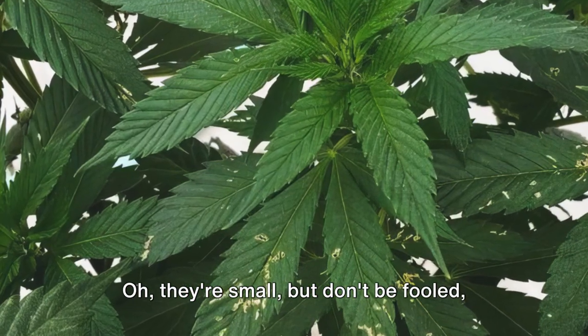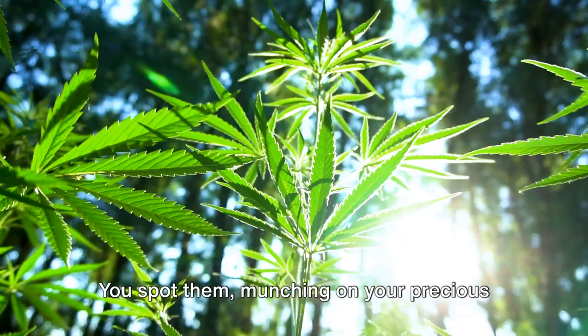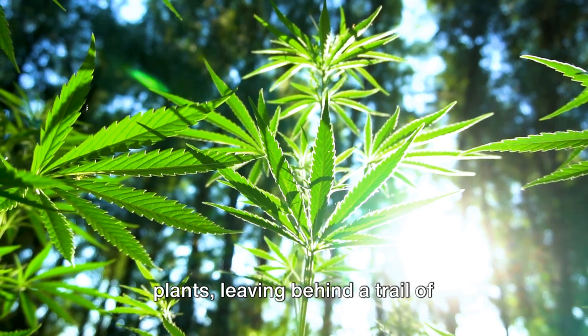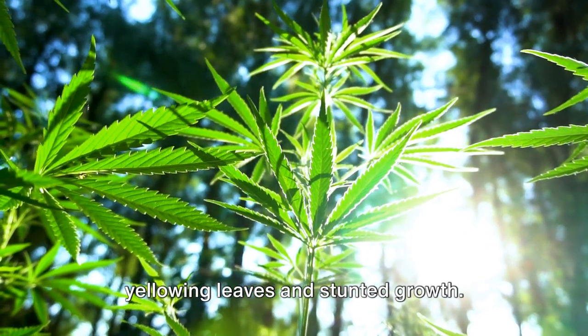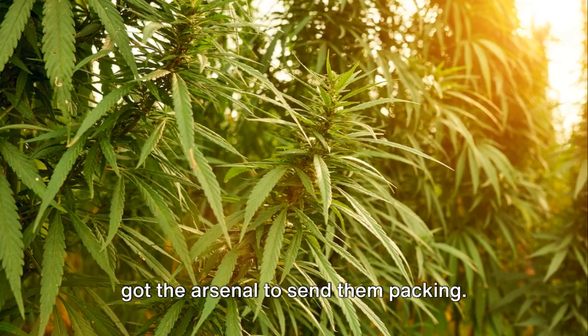Oh, they're small, but don't be fooled — they're mighty, mighty annoying, that is. You spot them munching on your precious plants, leaving behind a trail of yellowing leaves and stunted growth. But fear not, fellow green thumbs, we've got the arsenal to send them packing.